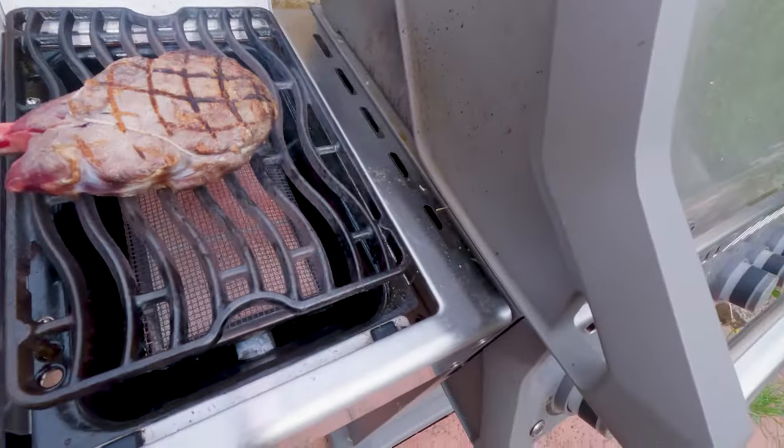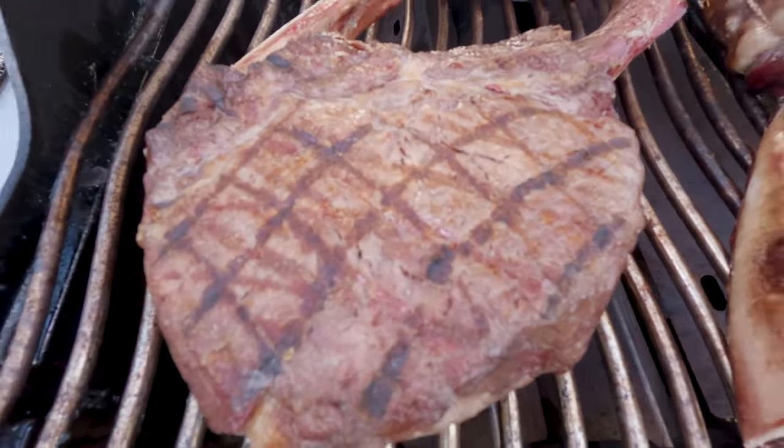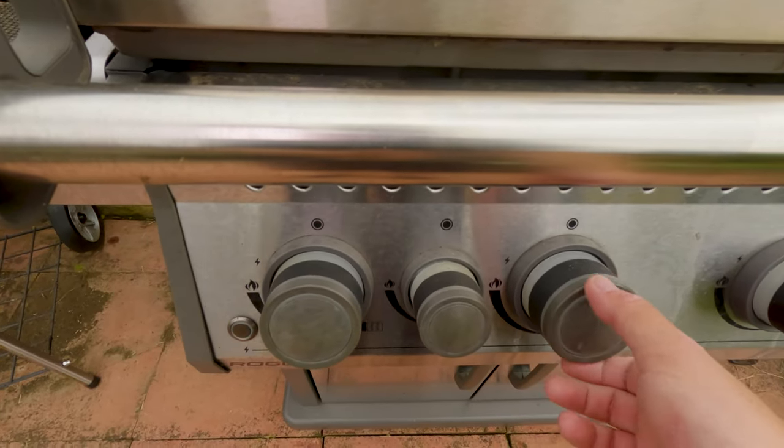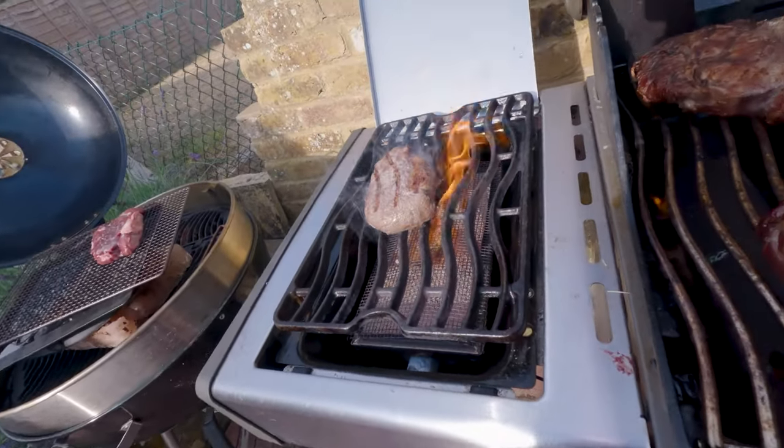No reverse sear today, no messing about folks — this is just good old-fashioned steak cooking. I know it's not the Guga way where you get crust all over, but there are plenty of people who like crosshatch, and plenty of steakhouses that do crosshatch. So I got the crosshatch on there, then moved all the steaks over to the main grill at medium-low temperature, constantly probing each end to make sure they were cooking evenly and flipping them as needed.